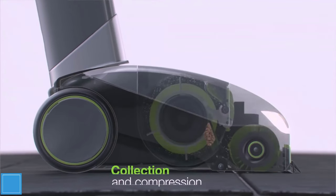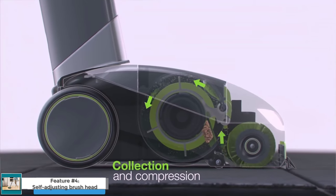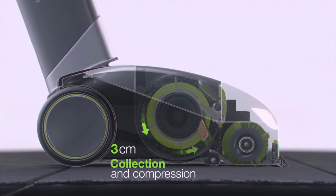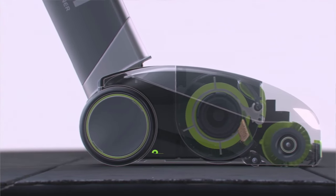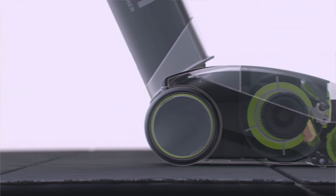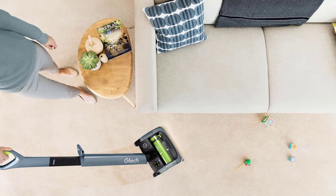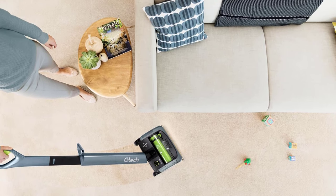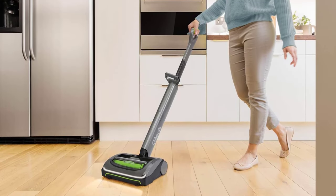Feature No. 4: Self-Adjusting Brush Head. The Gtech Air AM2 Mk2 has a self-adjusting brush head, which means that it can be used on all types of flooring without having to manually adjust the height. This is a huge convenience, as it saves you time and effort. The self-adjusting brush head also helps to protect your floors from damage. When you're vacuuming carpets, the brush head will automatically lower itself to ensure that it's making contact with the carpet fibers. When you're vacuuming hard floors, the brush head will automatically raise itself to prevent it from scratching the floor.